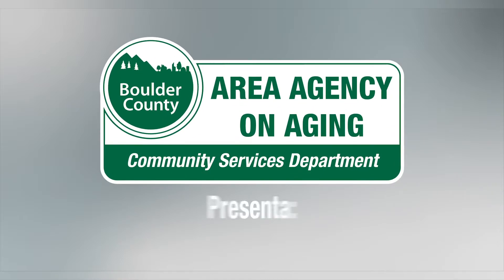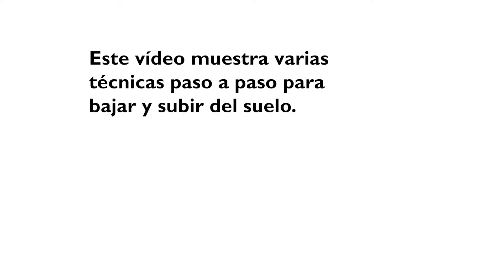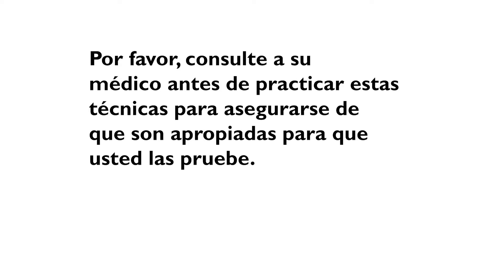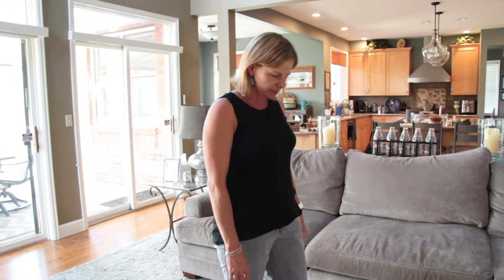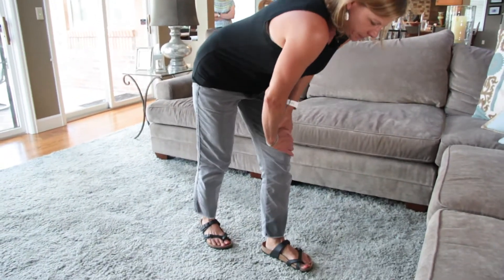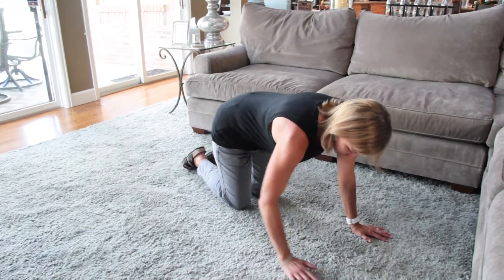Thank you for joining us. Ponga las manos en los muslos. Póngase de rodillas y manos en el suelo. Extienda una mano hacia atrás y siéntese de lado.